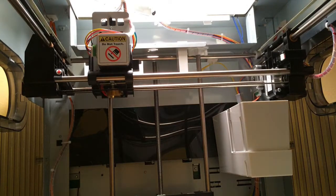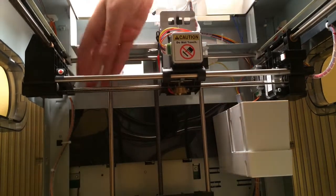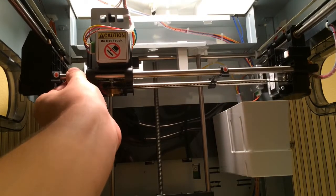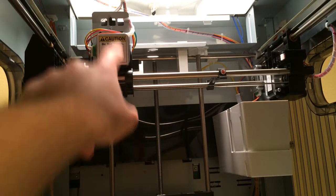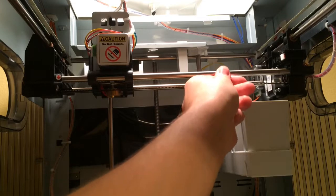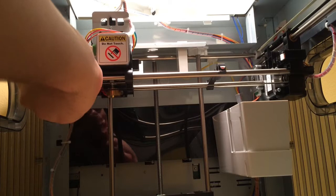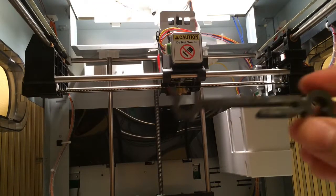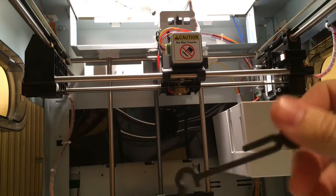Just pull it off. I had to push this back in order to remove some tape over here. And then you also need to remove these plastic brackets like this — the brackets just snap off. And then you slide off to free the belt.